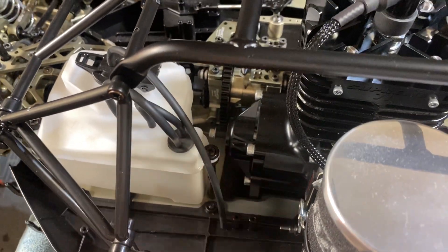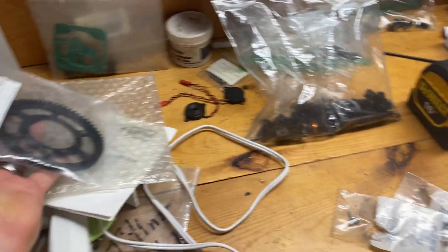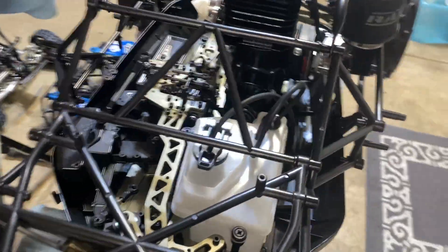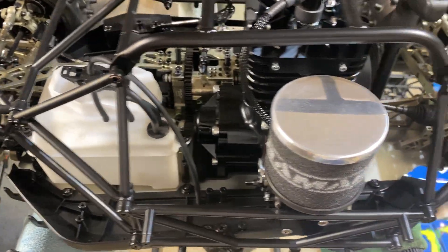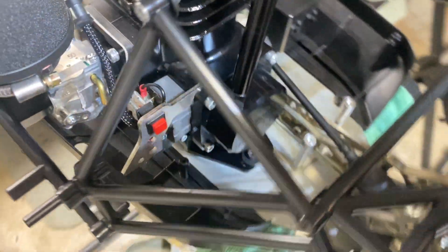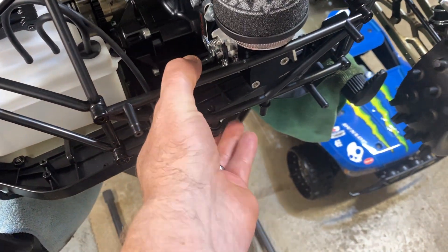I still gotta put the pinion gear on and all that stuff. In the mail I did get the spur gear — I gotta do a 62 spur gear, so then I gotta figure out which gear I'm gonna run. But I really like the all-black Supreme with the gold, I think it turned out good, and then the black motor plate there.